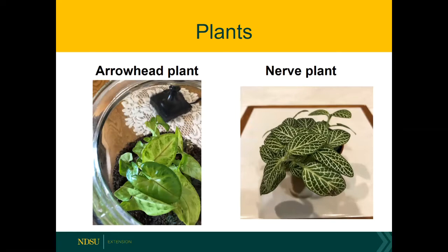On the right we've got nerve plant, which would do better in a terrarium than growing out in the open air in your home. See how attractive it is — it's got that nice white veining on it. So it's a really nice, easy plant to grow in a terrarium setting.